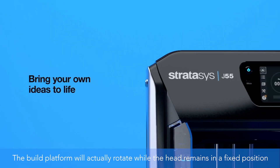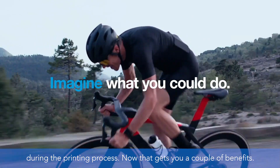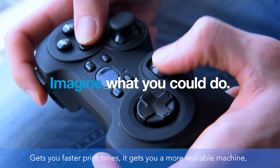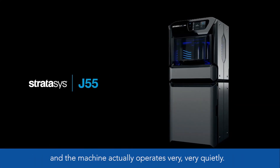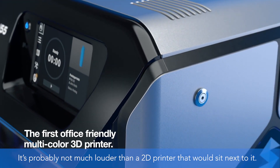The coolest and most standout feature of the J55 is its rotating build platform. The build platform actually rotates while the print head remains in a fixed position during the printing process. That gets you a couple of benefits: faster print times, a more reliable machine, and the machine operates very, very quietly — probably not much louder than a 2D printer sitting next to it.